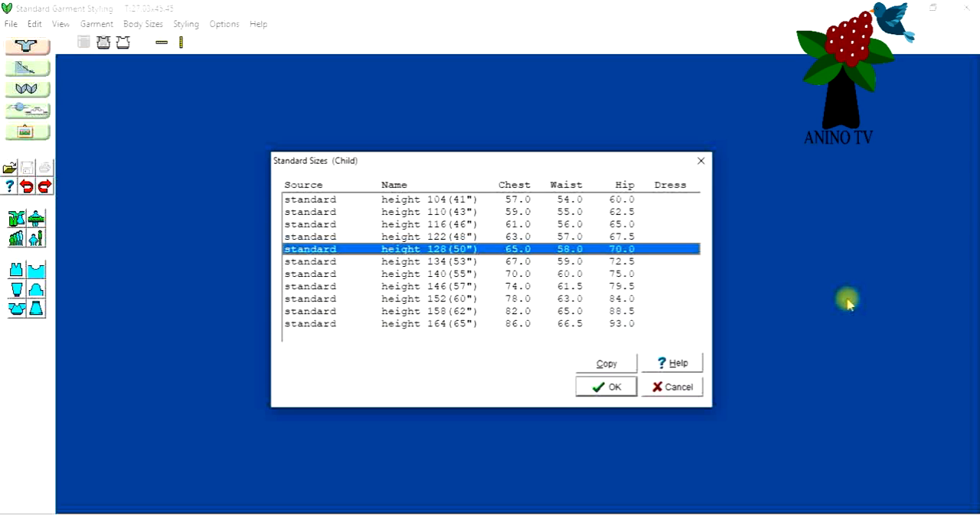I'm using a sewing pattern measurement for a girl of seven years old. It reads: height 127 centimeters, chest 66, waist 58, hip 68. I'll look for something close to that — this one with chest 65, waist 58, and hip 17 is close. I'll click OK. You can alter all the measurements in the next step.